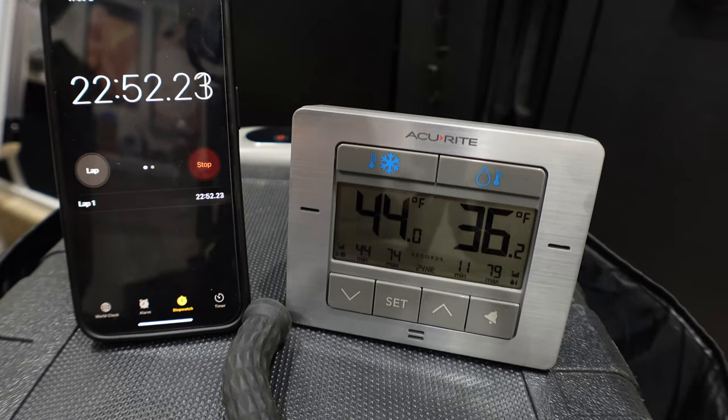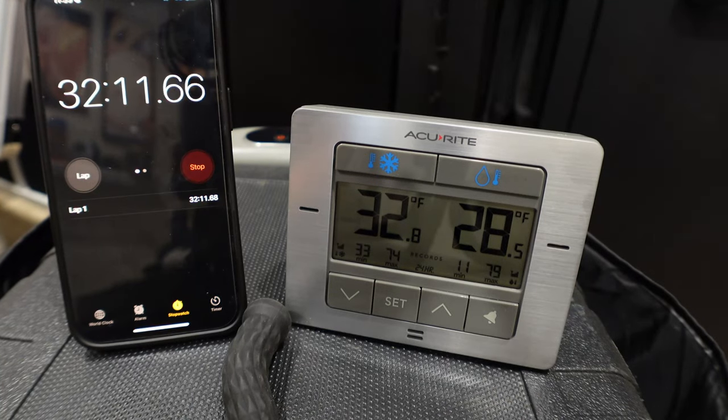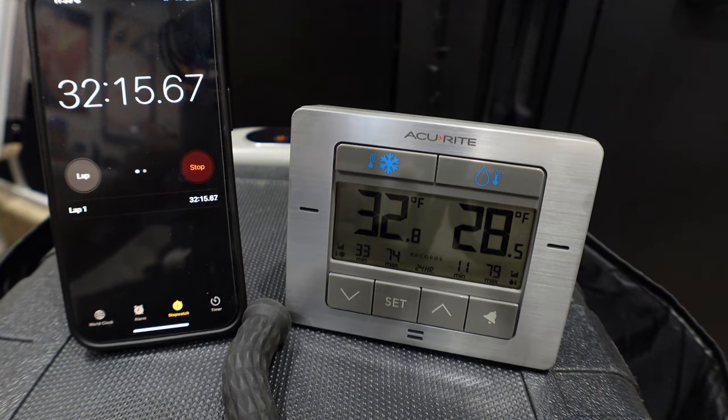Comparing to the JP50 at the same 22 minutes and 50 seconds mark, it was at 44 degrees — so the APL 35 cools significantly faster. The JP50 took until about 32 minutes to drop to its target of 32 degrees, roughly 10 minutes longer.